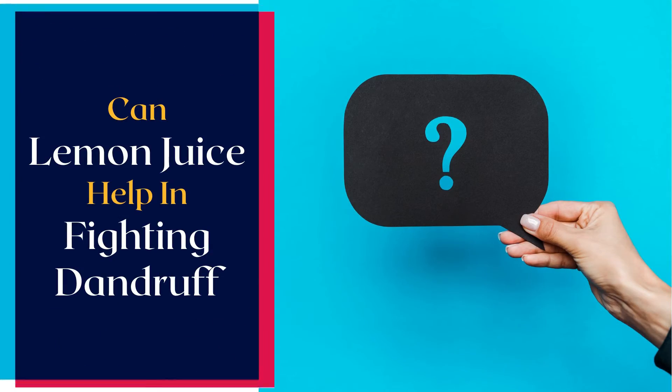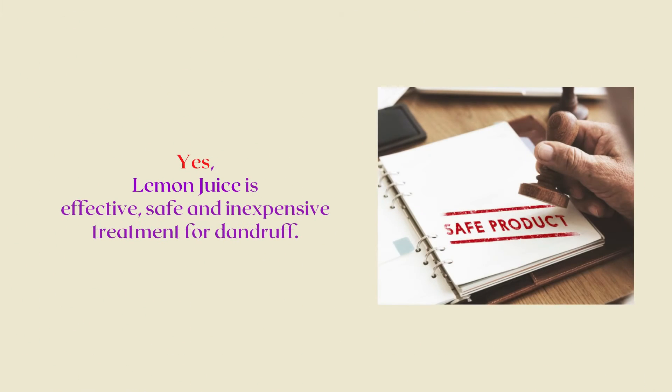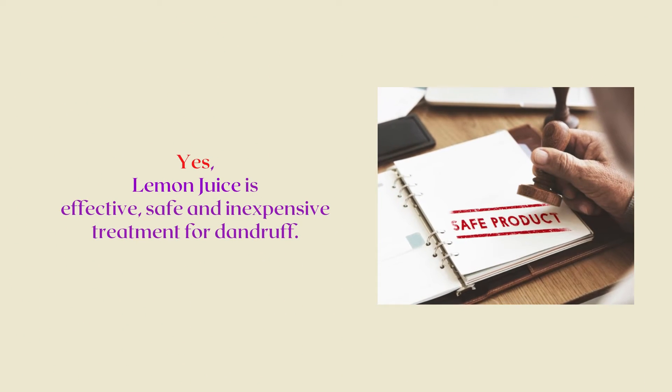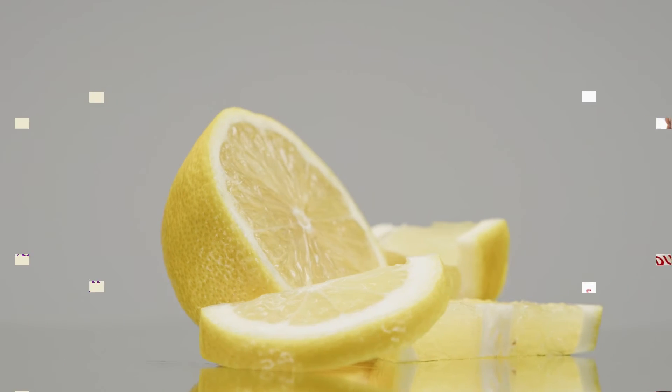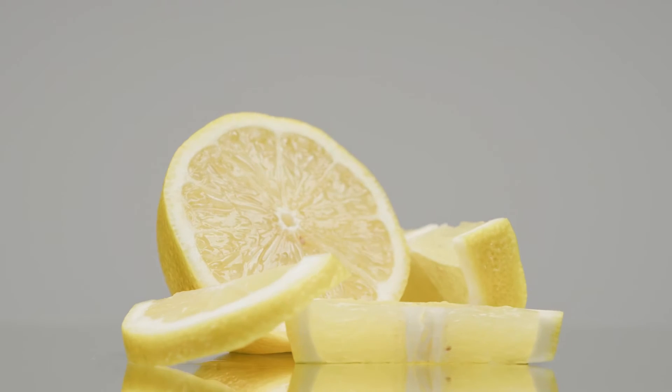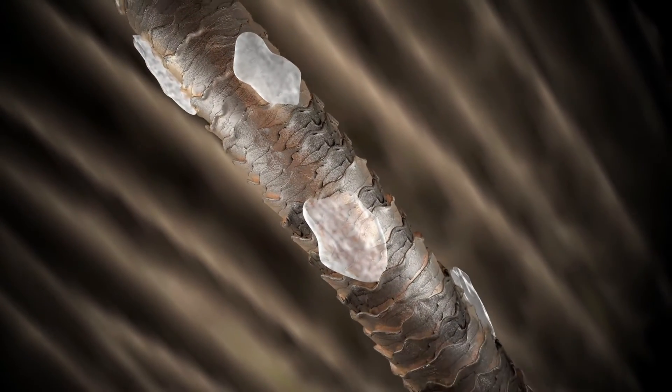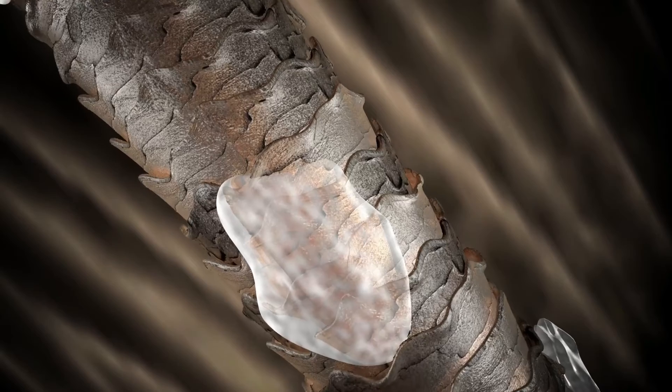Can Lemon Juice Help in Fighting Dandruff? Yes, lemon juice is an effective, safe, and inexpensive treatment for dandruff. The citric acid in its juice helps restore the normal pH balance of the scalp, which in turn helps in restraining the overgrowth of those irritating white flakes.